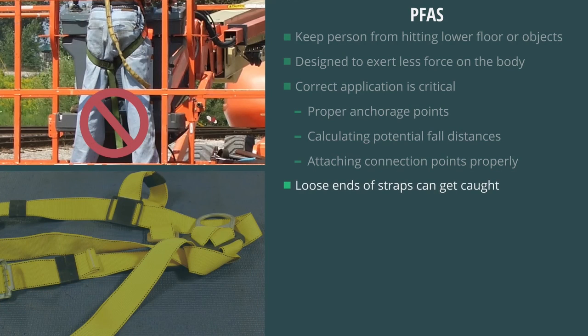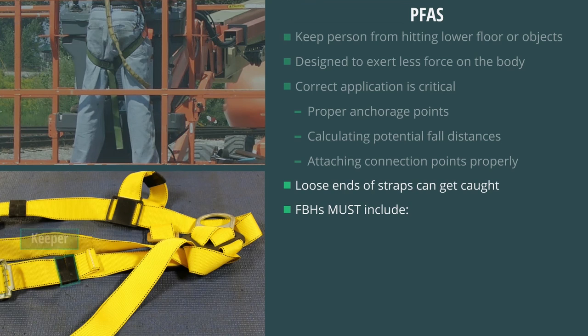Loose ends of straps can get caught in machinery or cause the accidental disengagement of an adjuster. All FBHs must include a keeper or other components that are used to control the loose ends of straps.